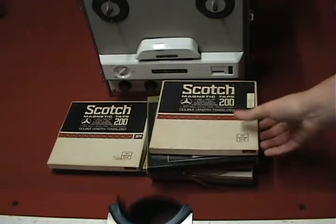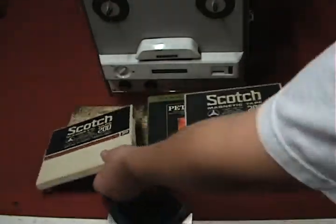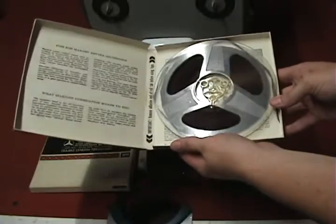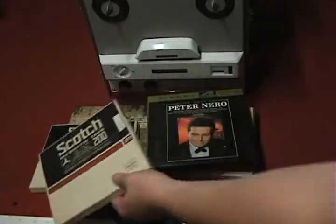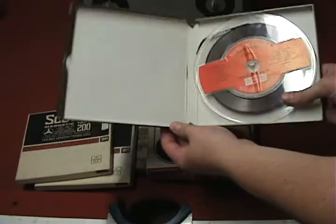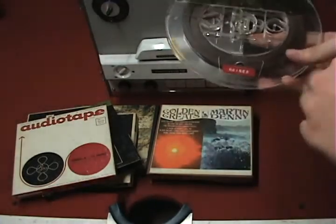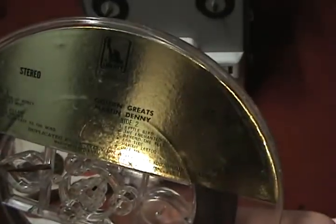In front of you we have a couple of tape reels. A couple of them are blank, such as these two. If you open them up, you have a 7-inch reel which uses quarter-inch magnetic tape. The packaging here has some tips for making better recordings. Moving on to some of the commercial stuff, we have reels like this, some more blank tape, and you can see one here for Martin Denny's Golden Greats. If you look in the upper corner here, you can see that it says 7.5 IPS.